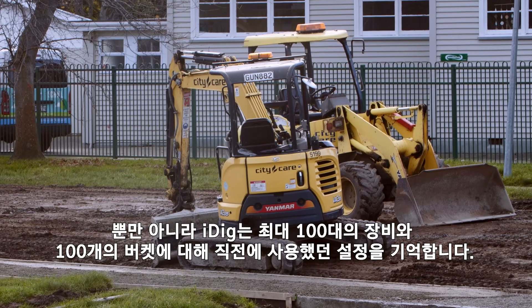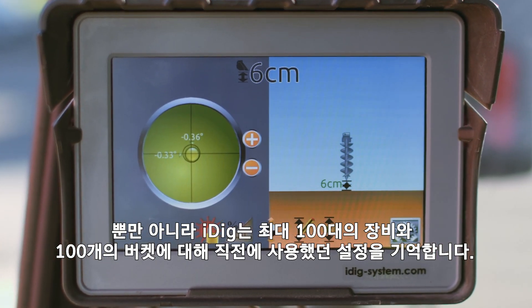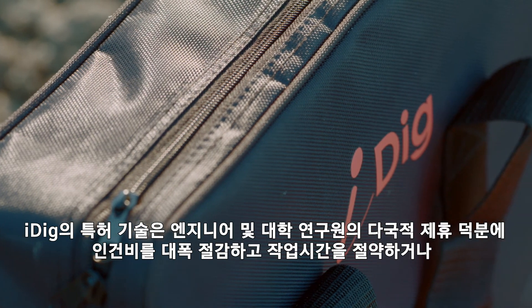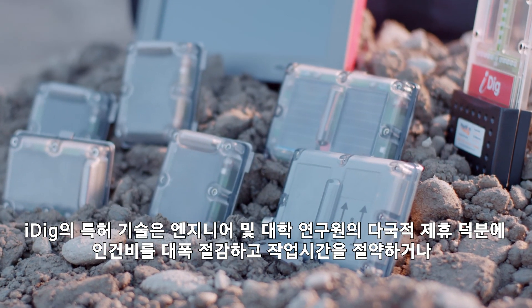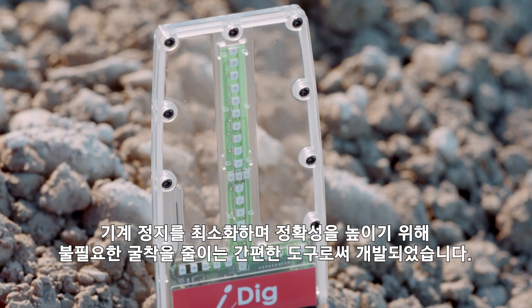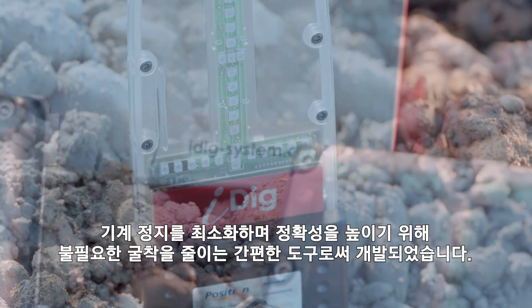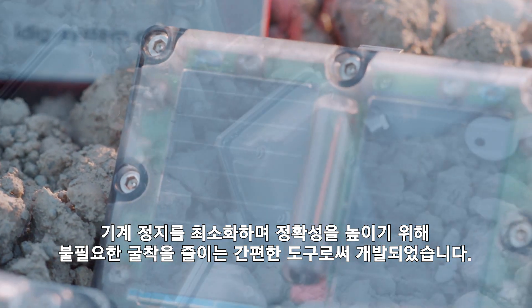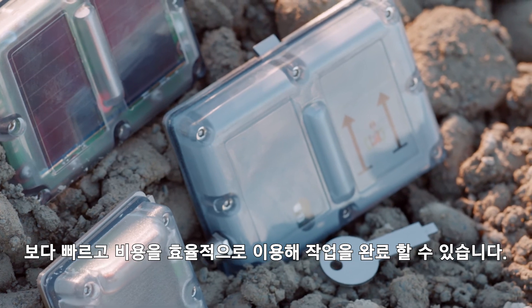Not only that, iDig remembers the last used settings for up to 100 machines and 100 buckets. Thanks to a multi-country partnership of engineers and university researchers, iDig's patented technology has been developed into an easy-to-use tool that significantly reduces labour costs, saves valuable time by minimising stoppages, cuts down overdig through increased accuracy, and allows you to complete jobs faster and more cost effectively.